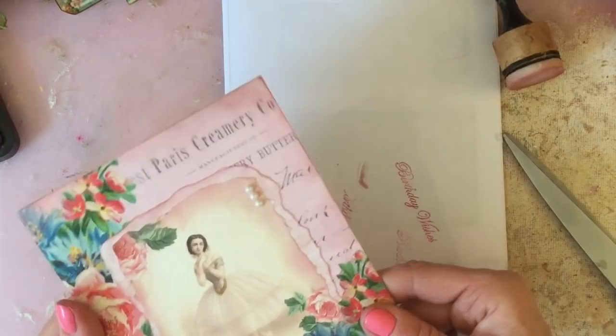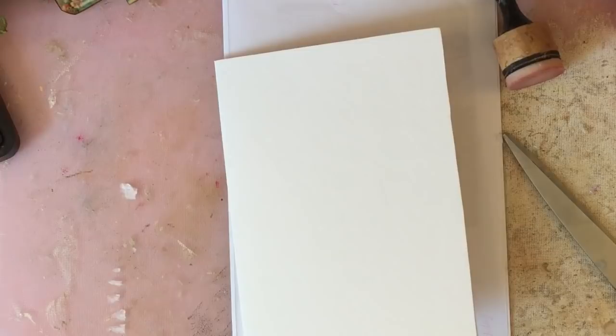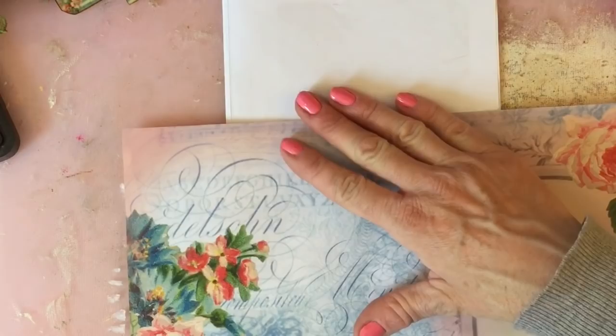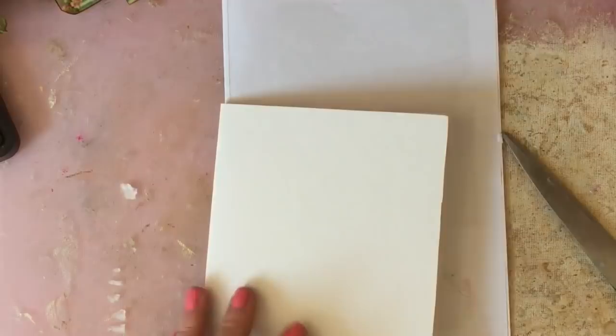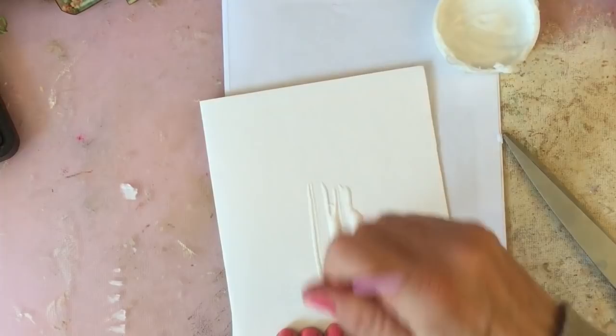I'm going to pop that to one side and then what we could do is just do another one using the more blue-toned pieces. So if we cover the card using more of this blue-themed part of the background page — again I'll mod podge that down in place. My brush has completely dried out now, which is a bit of a shame.